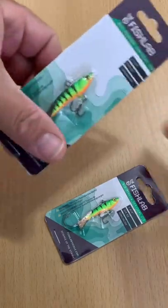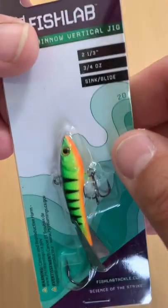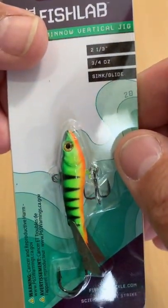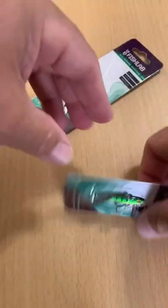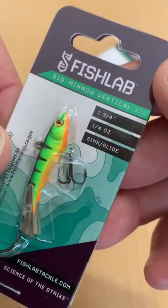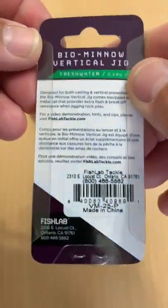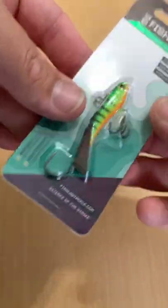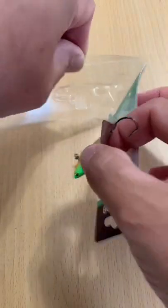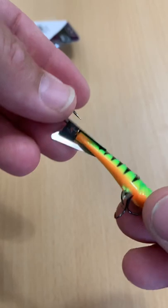I just got in these brand new FishLab vertical jigs. One here is two and a third inches, three quarter ounce. The other one is one and three quarter inch, quarter ounce. Cool thing with these — they actually have metal tails on them, so you can manipulate and tune them a little bit. It actually gives additional flash off them.